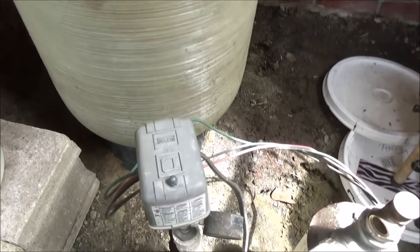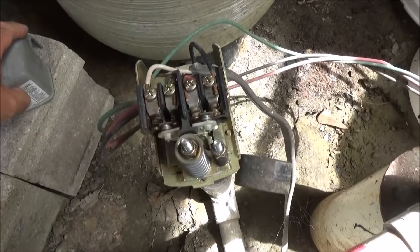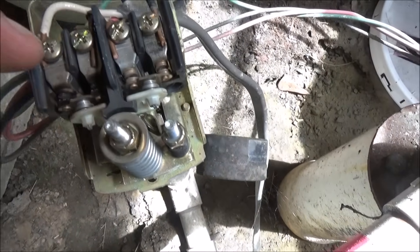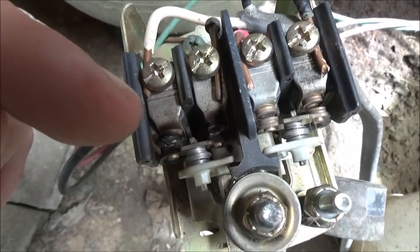Here's the situation. My wife noticed that we didn't have good water pressure yesterday in the house. So I came out here and I checked the pressure switch, and you can see — I've got to be careful not to touch it — that those points of contact are burnt.